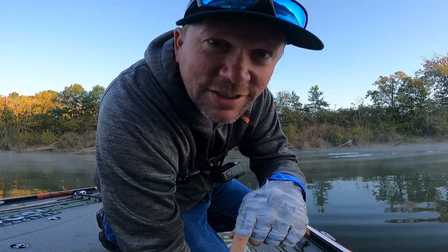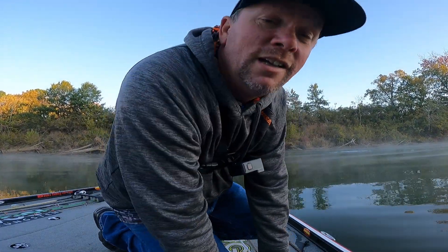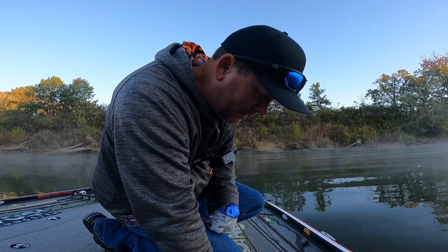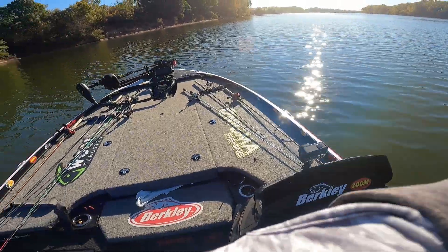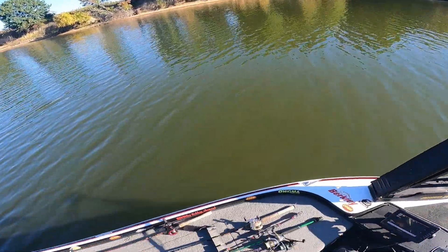What's up y'all, welcome back to the channel. It's 45 degrees this morning, a little chilly. Fall's here, probably gonna be ripping some crankbaits, hopefully ripping some fish. Let's see what's up.